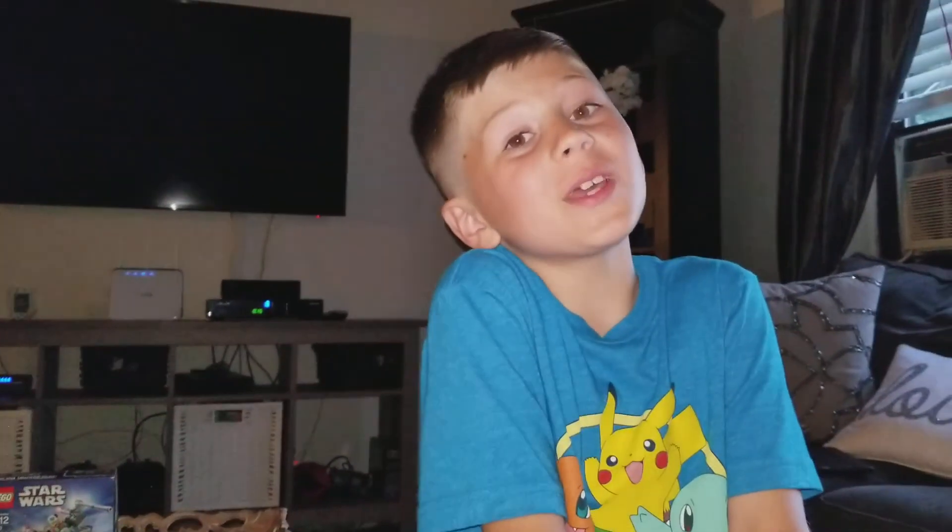I hope you enjoyed this video. See you in the next video. Subscribe and like.